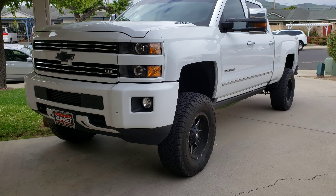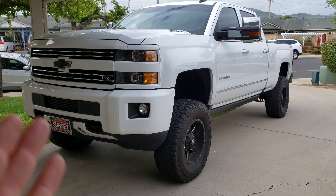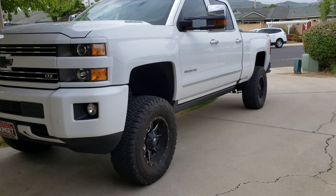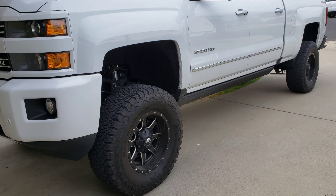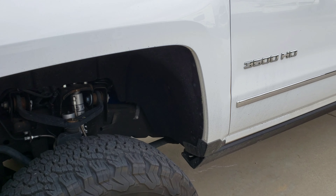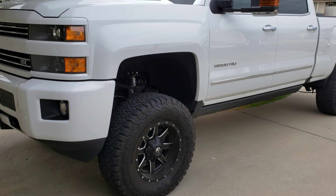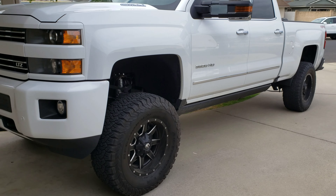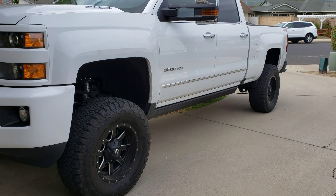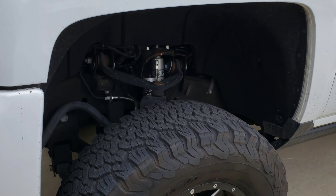I've gone to great lengths to get the best ride quality, and that comes down to the 18-inch rims, the 35-inch tires, the six-and-a-half-inch lift with the torsion keys torqued down to about a four-inch lift now, and a three-inch block in the rear. Everything we've done has been to maximize comfort.